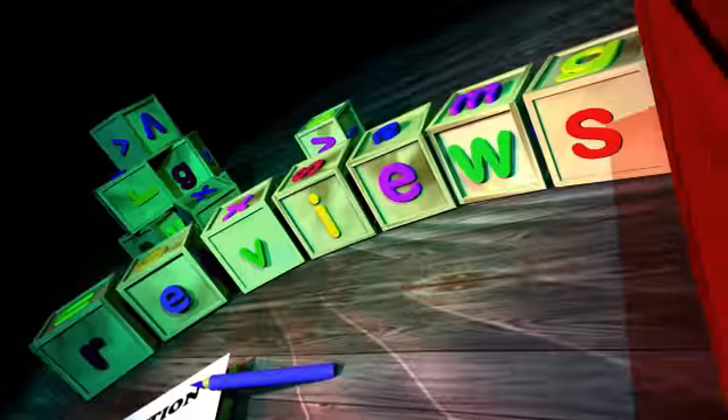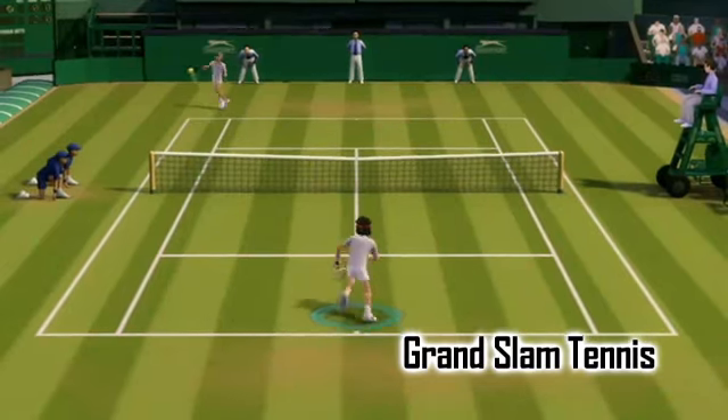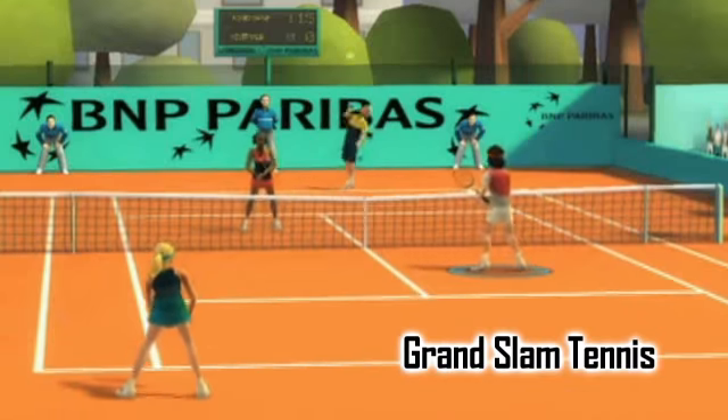Gamesweasel.com Review. Wimbledon's just about wrapped up here in the UK and everyone's finishing off their Pimms and Strawberries and Cream, and as a result there have been a couple of tennis games out recently.